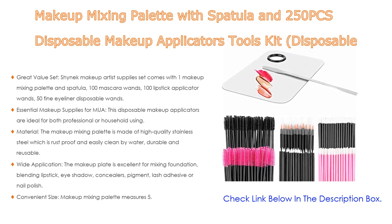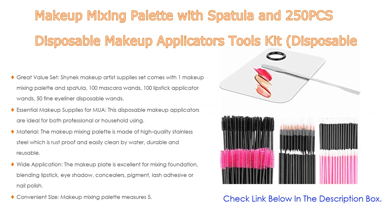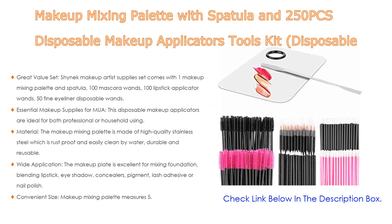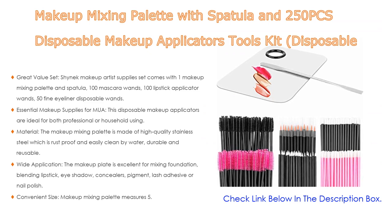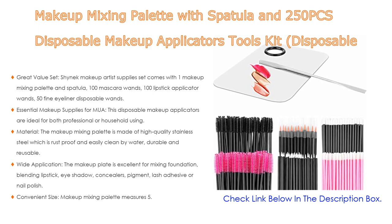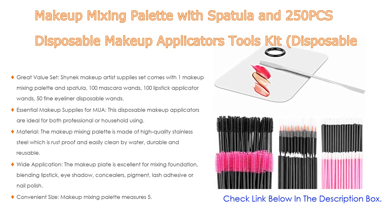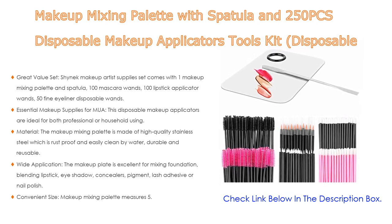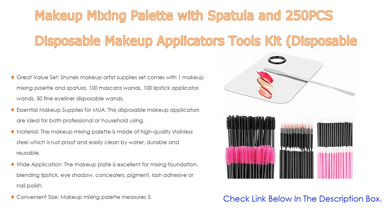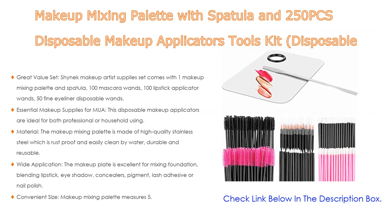The disposable makeup applicators provide a comfortable feeling for everyone and keep makeup supplies clean. The makeup mixing palette is made of high quality stainless steel, which is rust proof and easily cleaned by water — durable and reusable. The applicators are constructed with a hard plastic handle and soft fiber hair. The makeup plate is excellent for mixing foundation, blending lipstick, eyeshadow, concealers, pigment, lash adhesive, or nail polish.